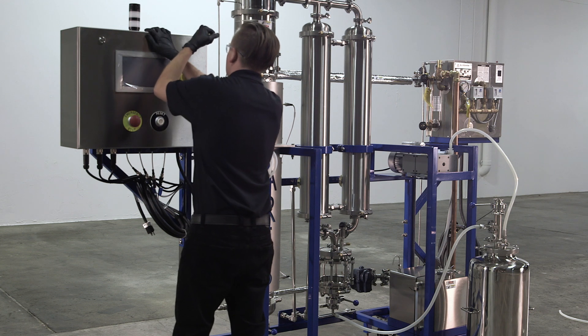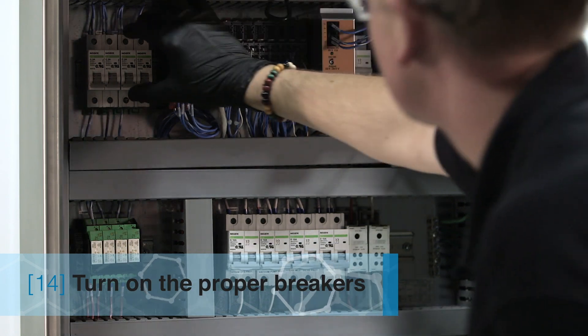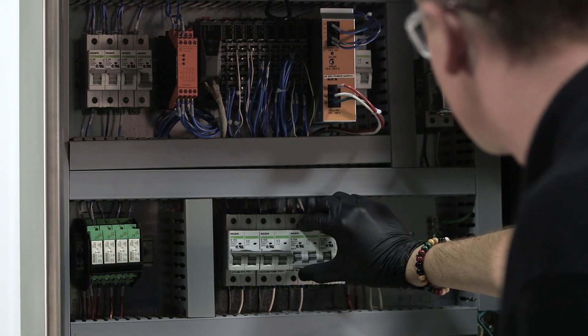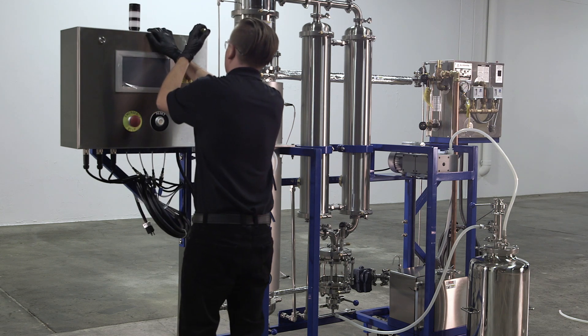Using a flat head screwdriver, open the control panel. Once you open the control panel, you will turn on the proper breakers in the panel to provide power to the system. You will turn on the top right breaker, the top left three breakers, and then the bottom three breakers labeled as steam system, vacuum pump, and feed inlet. Close the panel back up and lock it with the screwdriver.